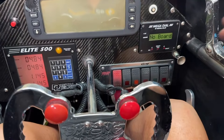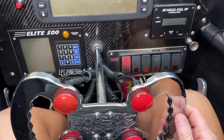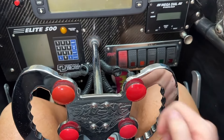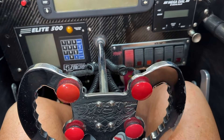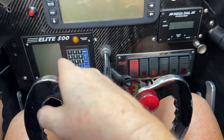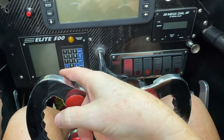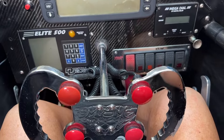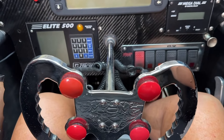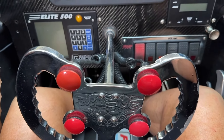I'll cut the power off, then once I'm staged I'll get on this button. When the top yellow comes on I let off — that counts down to whatever we have it set at — and my car leaves. Basically you just pray for a triple zero reaction time, or at least a double-oh something.